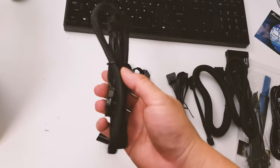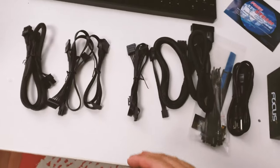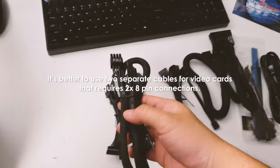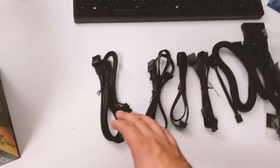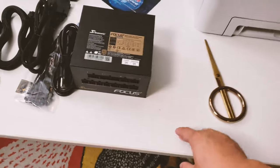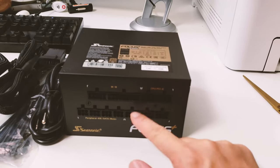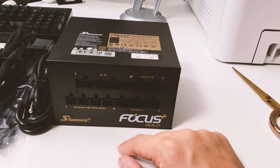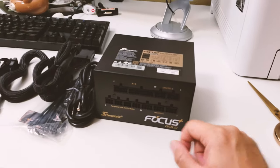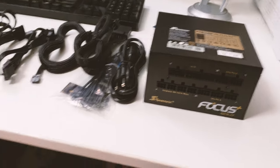At the very end is the PCIe cable — unfortunately it's just one connection with two 8-pin outputs. I have an NVIDIA 1080 Ti and I'm not sure a single cable line will be ideal; it might overheat that single connector. What I'll probably do later is find another connector and run two separate 8-pin connections across two separate spots, which should offload some of the heat generated from the graphics card.